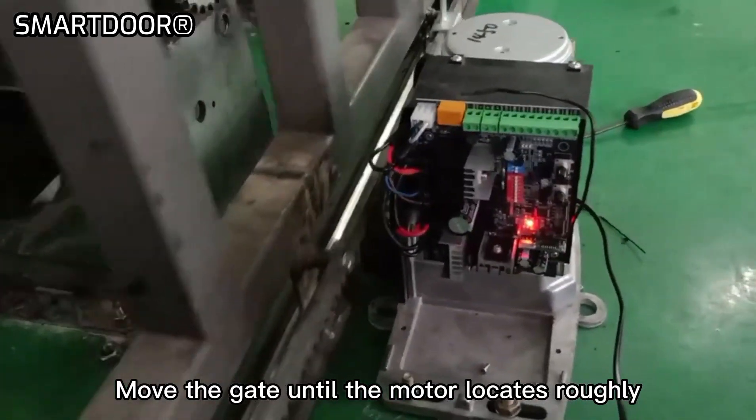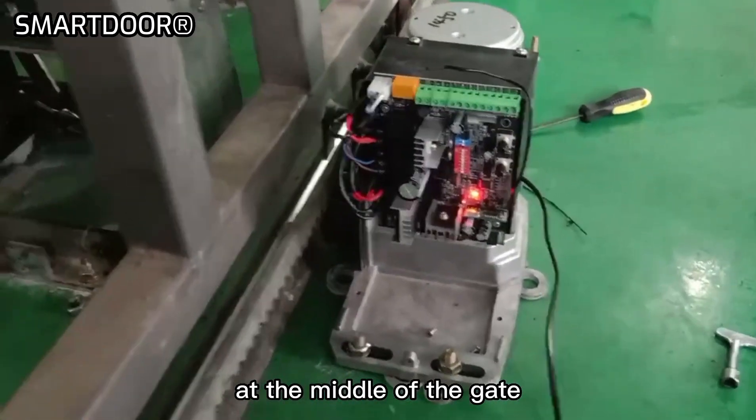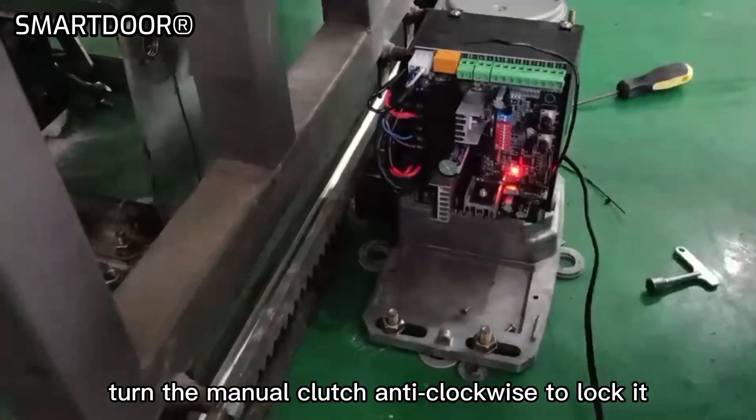Move the gate and make sure only one limit LED glows when the magnet makes contact with the limit sensor. Move the gate until the motor is located roughly at the middle of the gate. Turn the manual clutch anti-clockwise to lock it.